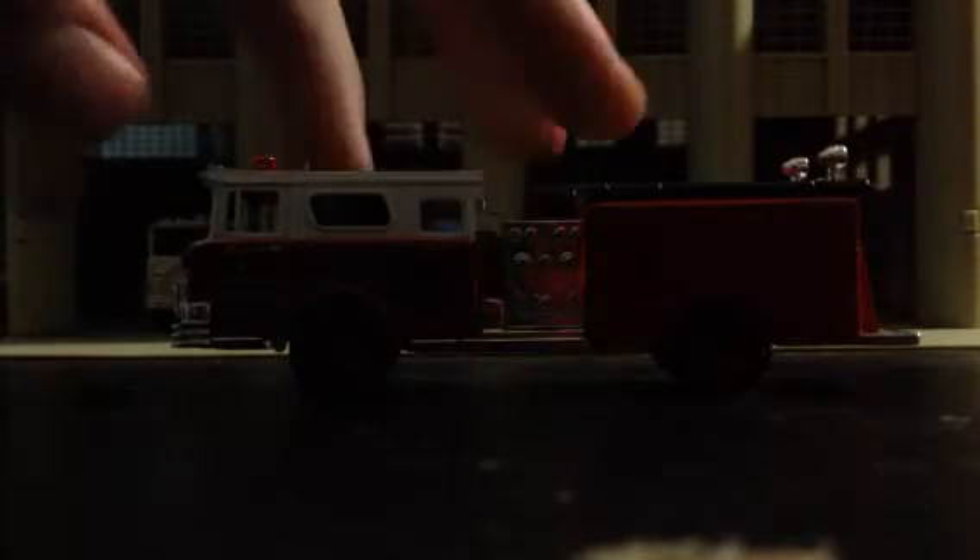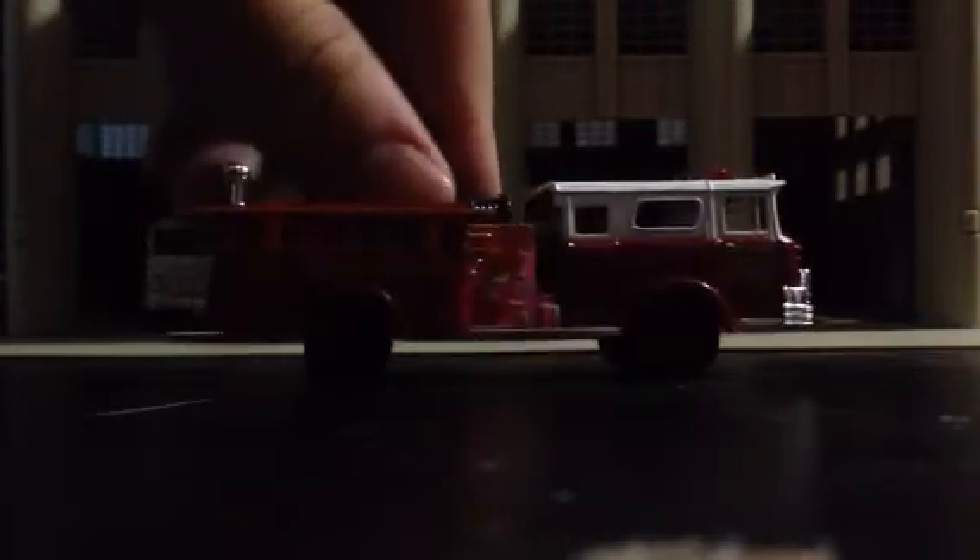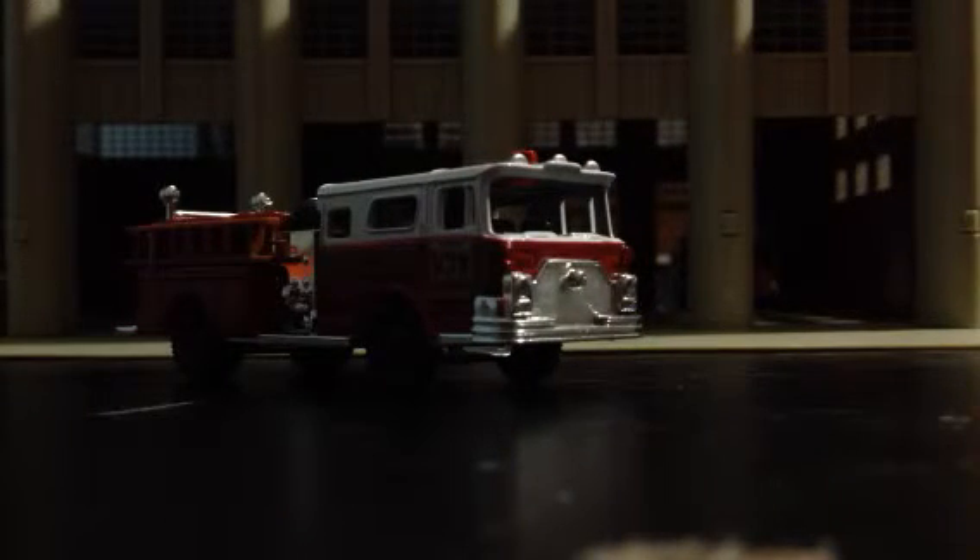Then I got this HO scale fire truck — it's a Mac. I think it's a '74, so it's a year older than the Matchbox one. For some reason it didn't have any windows — I don't think it's supposed to, at least it didn't show it on the box. I bought it at a flea market. I'm actually gonna decal this one into the FDNY as a 9/11 tribute truck — Engine 343 and all sorts of stuff like that. I'm gonna spend a lot of time on this one to make it look really good.